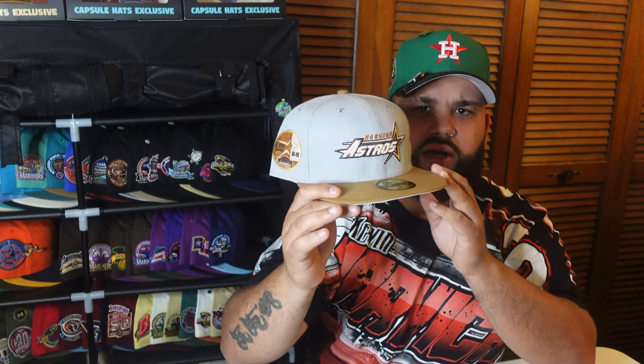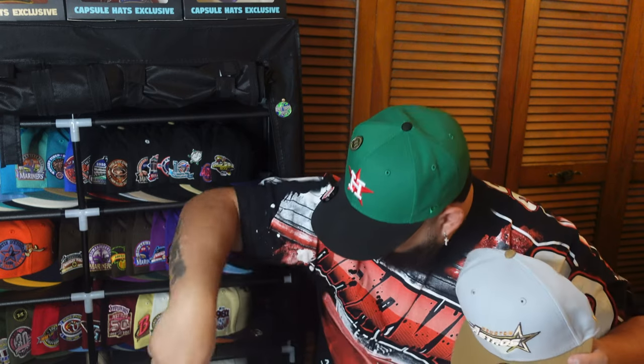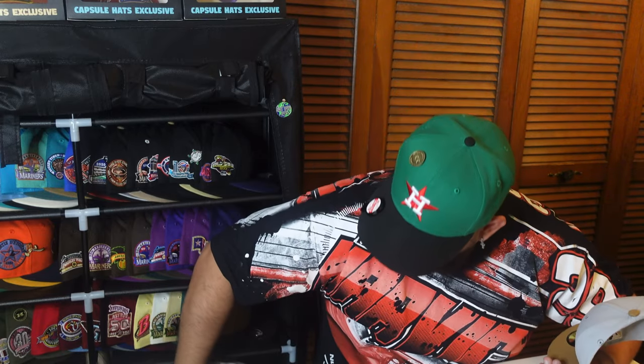First collection — boom. Astros two-tone. I believe this is called the Desert Sandstorm, or sand something like that. It's like a gray-bluish type of crown. Not quite stone — here's the difference. This is stone; this is like a stone blue. That's what we're going to call it: a stone blue colorway.